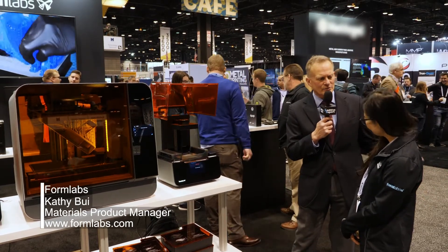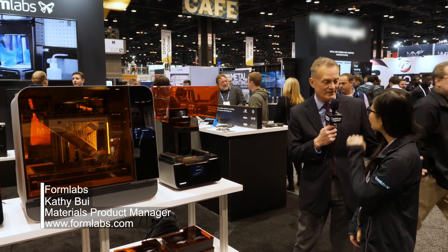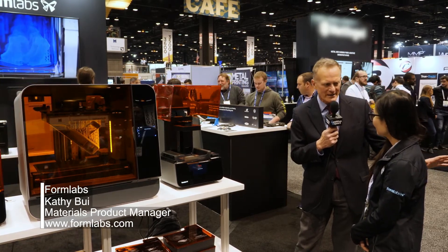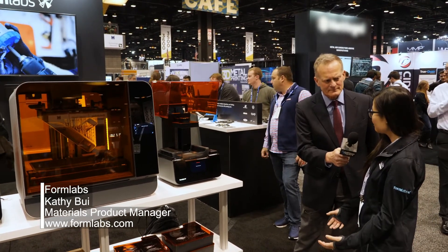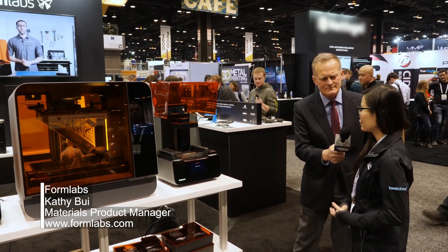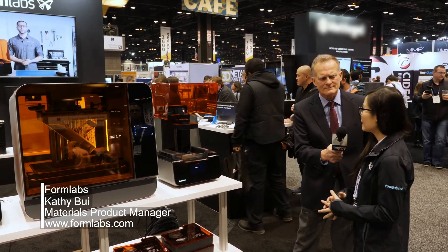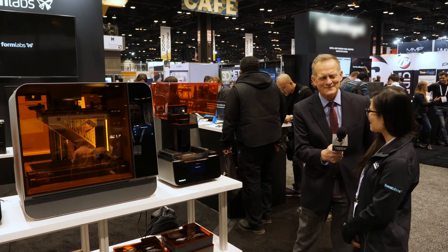We're here at Fabtech surrounded by people involved in more conventional manufacturing. If you could tell these people one thing they should know about additive, what would it be? I would say that additive is not something to be scared of — it's definitely something that will work alongside your traditional workflow. A lot of our users in manufacturing actually use our technology to make one-off jigs and fixtures that go alongside their water jet cutters, drill presses, and things like that. So it's a complementary type of technology, and it's very accessible now.